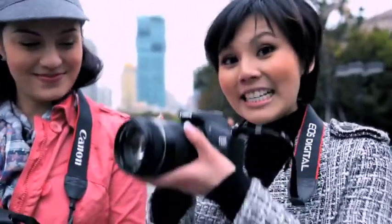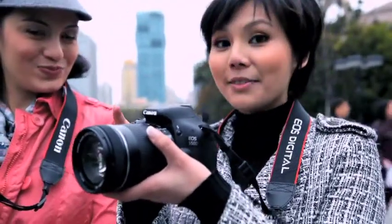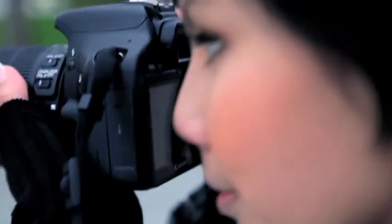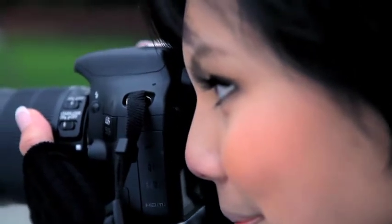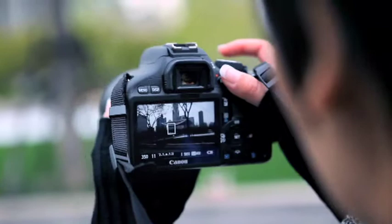First up, holding the camera. This is really important because the correct grip steadies the camera and helps you to compose your shots more effectively. Notice how that frees out my right hand to trigger the shutter. You can also look through the viewfinder or there is live-view shooting on the LCD.